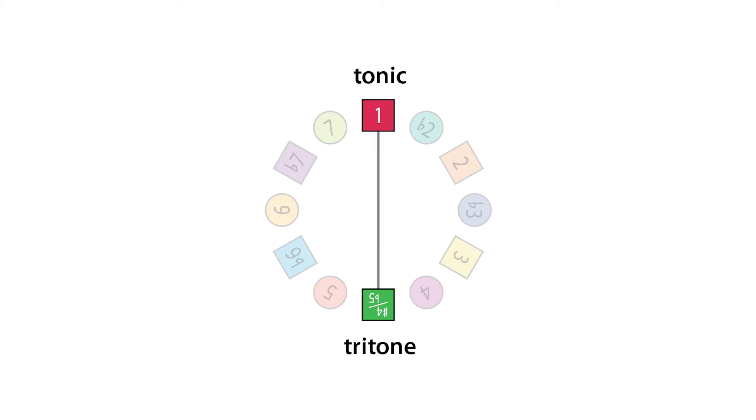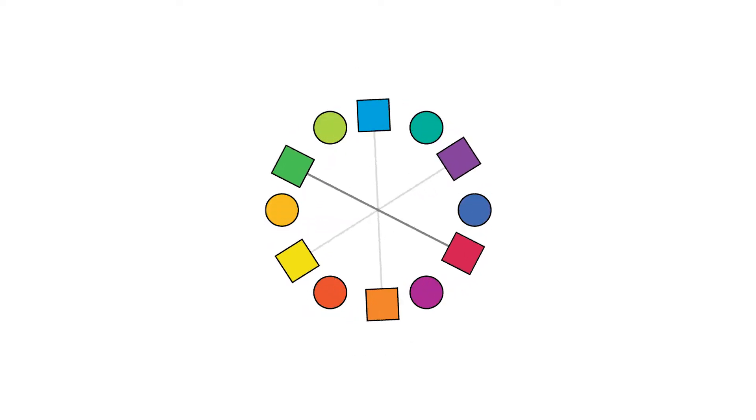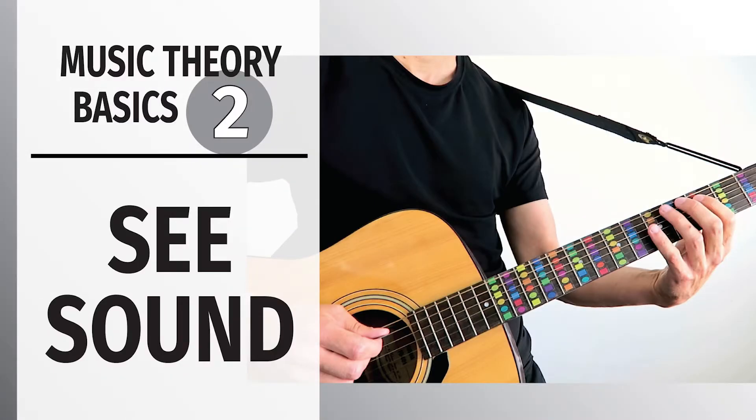Now because these two intervals are polar opposites, they are very dissonant when you play them together. They clash harmonically, they're not very compatible, but they have a special relationship or connection between them because of the role they play in the rotation from the circle of fifths to the chromatic scale, which I explain in this video.